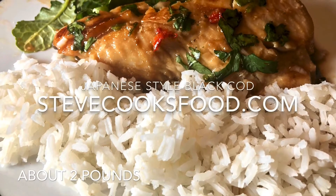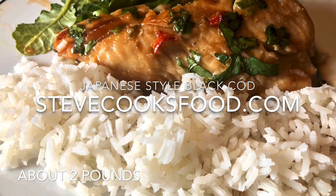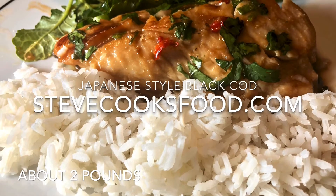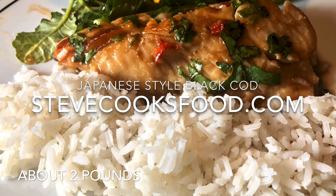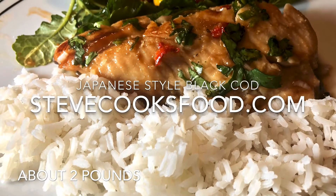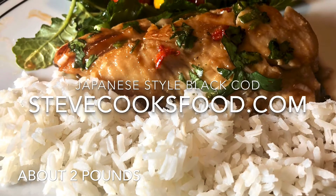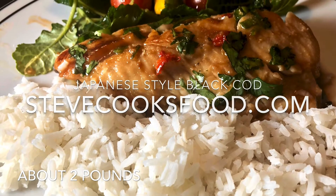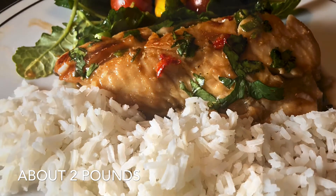This Japanese style black cod is a delicious weeknight dinner that tastes more like a high quality restaurant dinner. The key is to marinate the fish, and unlike some other fish, this marinade can sit in the fish all day or even overnight, so you can throw it together in the morning and when you come home from work, just spend a few minutes cooking it.